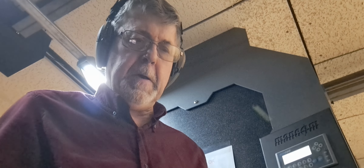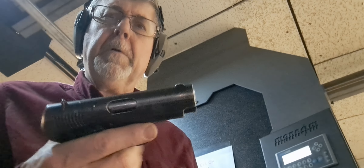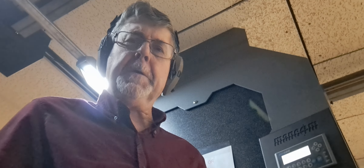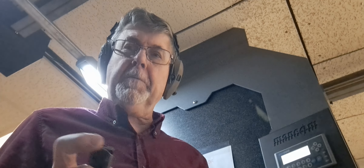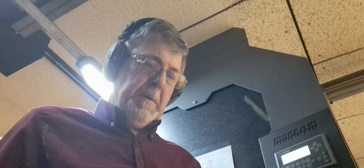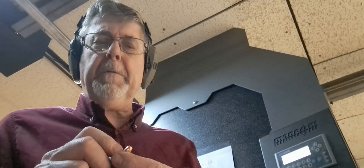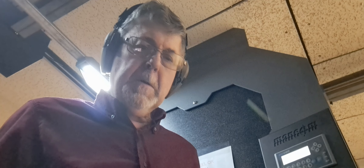Hello again, back at the range with my Spanish Ruby — actually a French Ruby made by Spain. This is a third video on this gun. I was having issues with feeding. One of the issues was the feed lips on the magazine. After further research, I discovered I was using too big a bullet and the case mouth was too thick — they wouldn't chamber properly. Hopefully I've solved the issue and we're going to find out together.